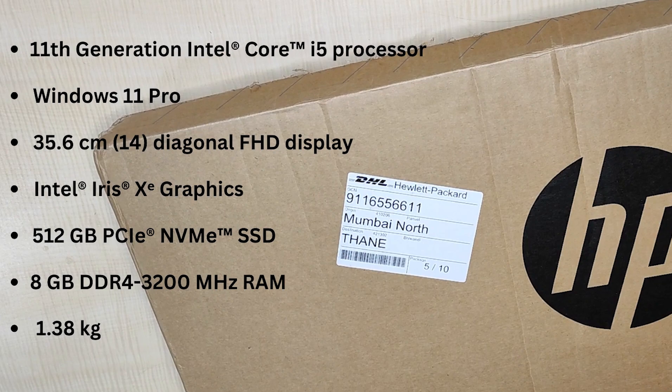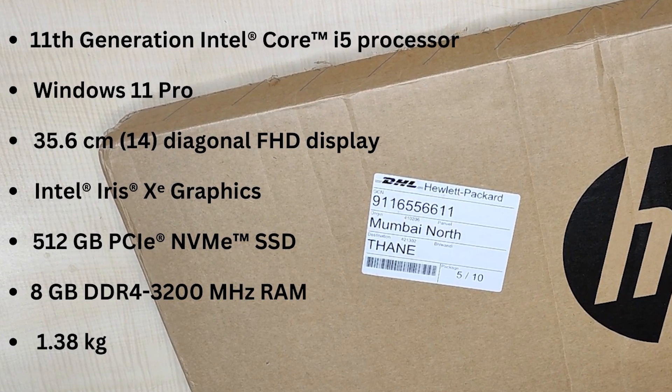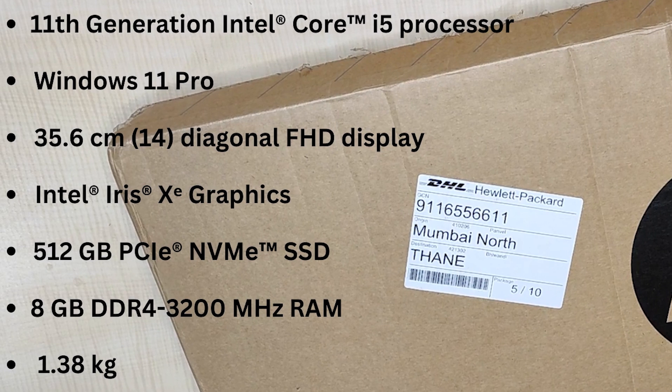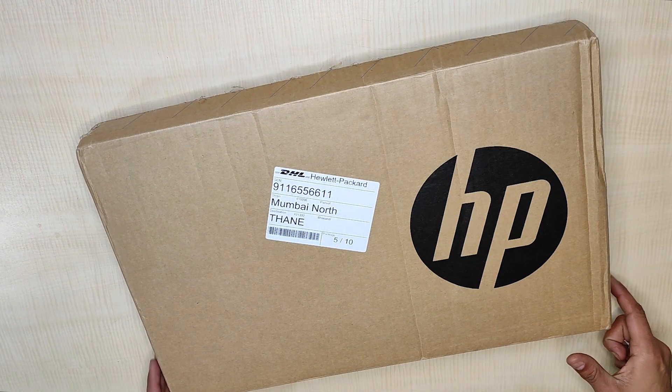This machine comes with an 11th gen Intel Core i5 processor, pre-installed Windows 11, a 14-inch Full HD display, Iris X Graphics Card, 512GB SSD, and 8GB DDR4 RAM.